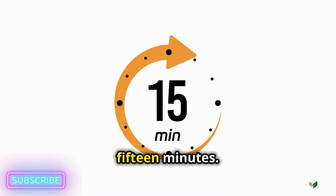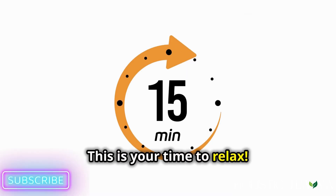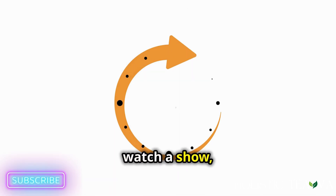Leave the mask on for about 10 to 15 minutes. This is your time to relax — maybe read a book, watch a show, or just chill.